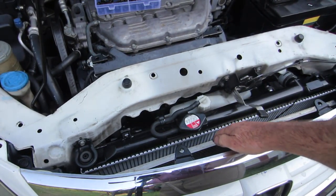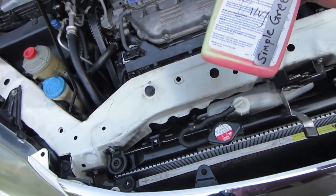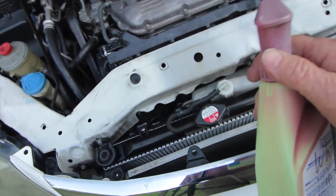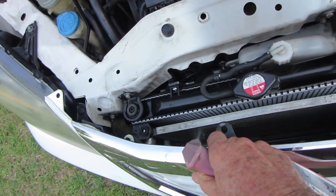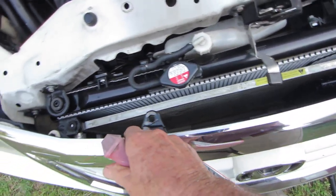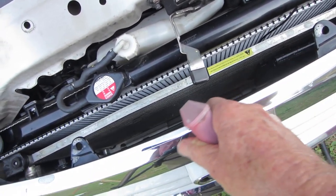So this is your radiator — you can see it going down in here. What you want to do is use a mixture of Simple Green, one-to-one: one part Simple Green concentrate to one part water. Spray that down on the condenser — the condenser looks like a small, thinner radiator. Use some type of concentrated degreaser made to clean aluminum. You don't want to use something acidic that's going to tear up and erode your aluminum.